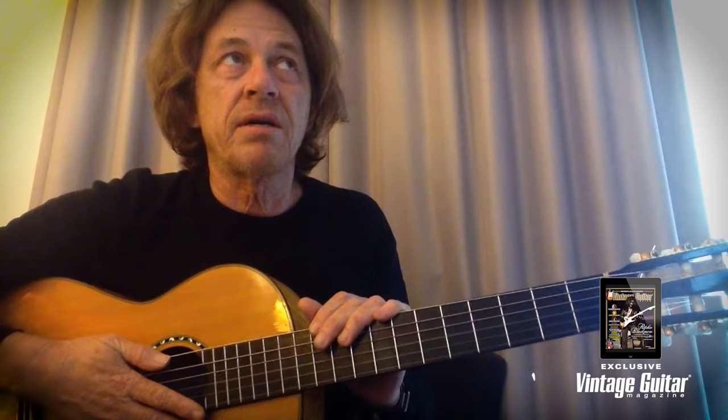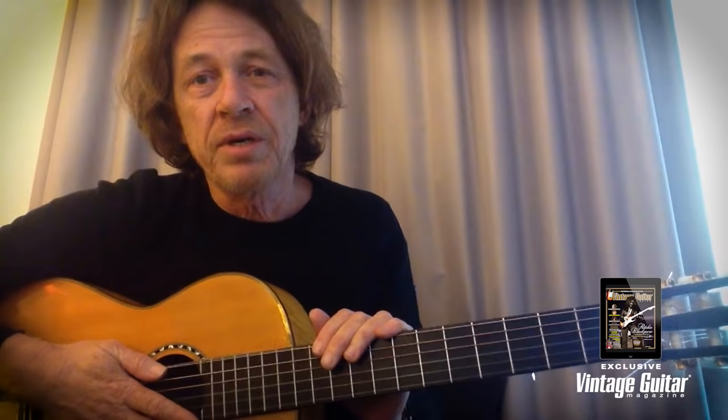Sometimes they work and sometimes they don't. But anyway, it's been fun talking to you — even though I'm here on my own talking to my iPhone. I hope you get something out of this. I'll see you next time. Cheers, bye.